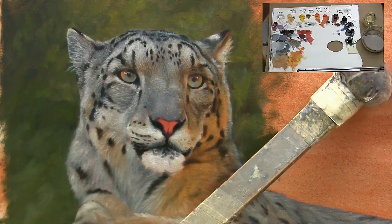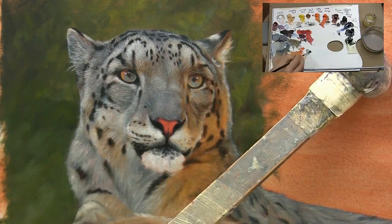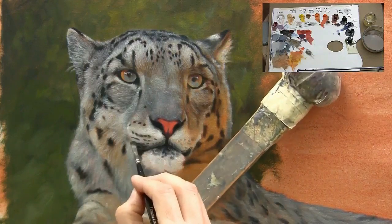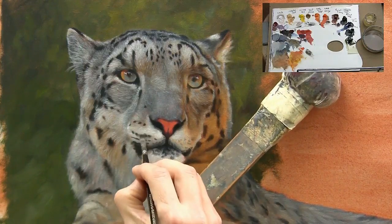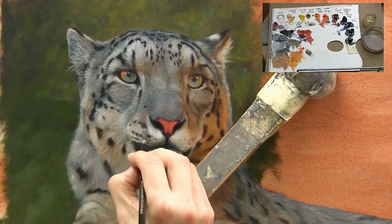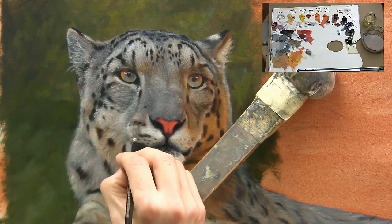There's nothing special about that synthetic brush — any brush that's very soft, just use it real light and it just gives a smudgy look to the muzzle area, which is exactly what I want rather than very harsh brushstrokes.